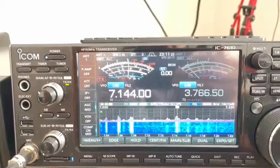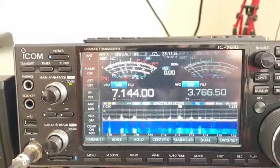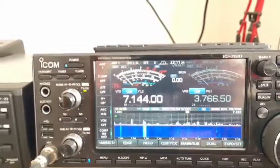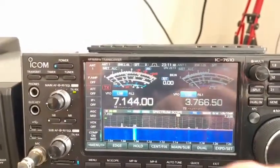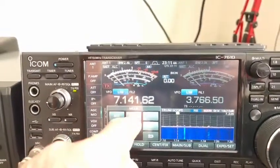There you go — five nine plus with the 40 meter add-on and barely hearable on the actual six-band hex beam. So definitely worth the money to go ahead and get that. And in case we have any conspirators thinking it's not tuned up, we'll just tune away from there a little bit, we'll go to CW and come across to the SWR meter.